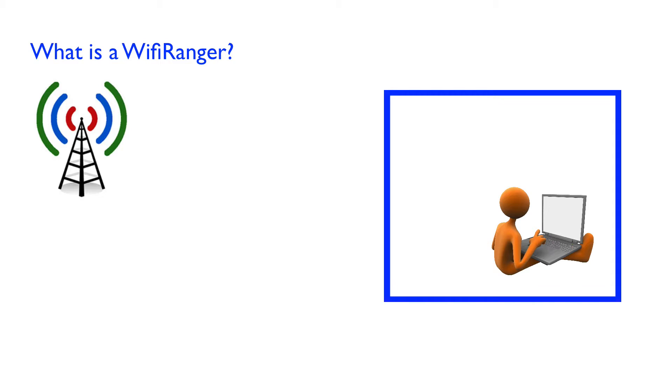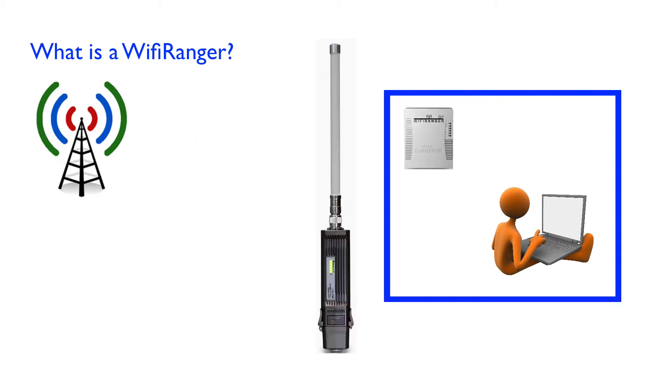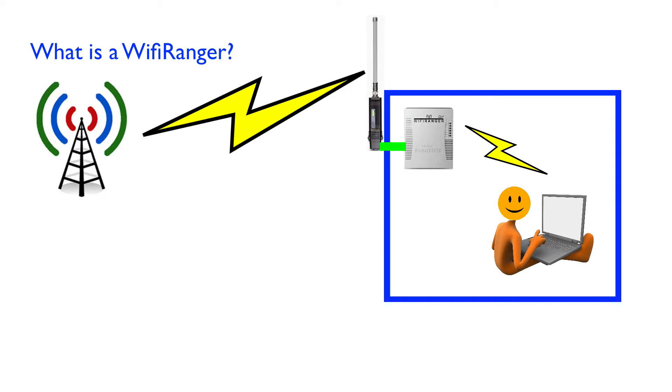With the Wi-Fi Ranger Elite, you install the Ranger Go 2 inside and an Elite antenna outside of your trailer. The outside antenna can reach much farther because it's a better antenna and it's outside of your RV.